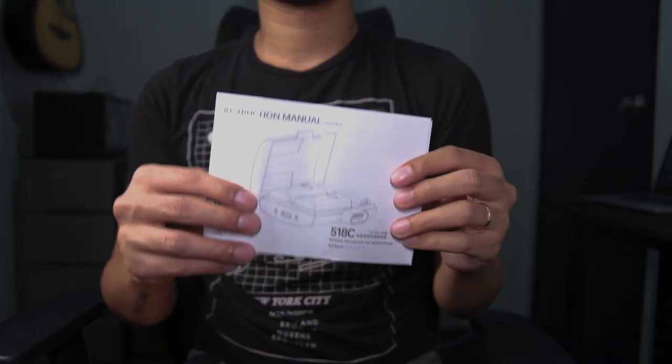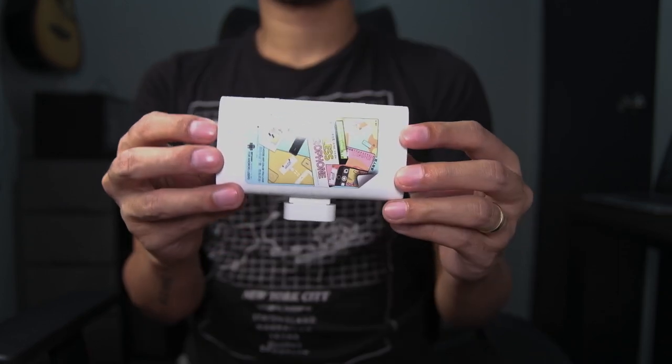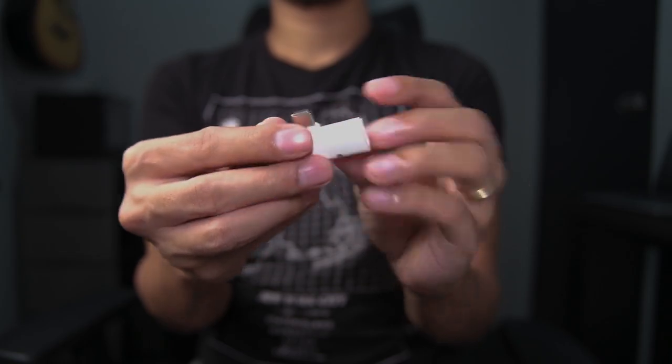So in the box, you will get a user manual, a pouch, one USB charging cable, a charging case, eight colorful silicone cases, two transmitters, and one receiver.